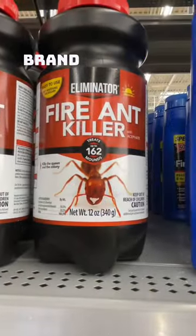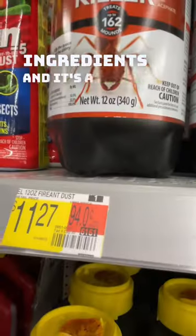Walmart Eliminator brand is just as good. It has the same ingredients and it's a couple of dollars cheaper.